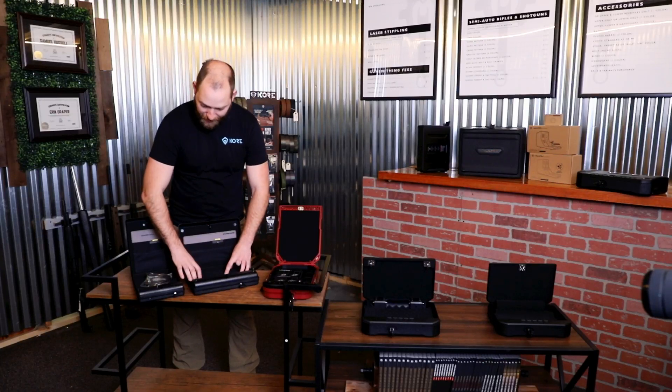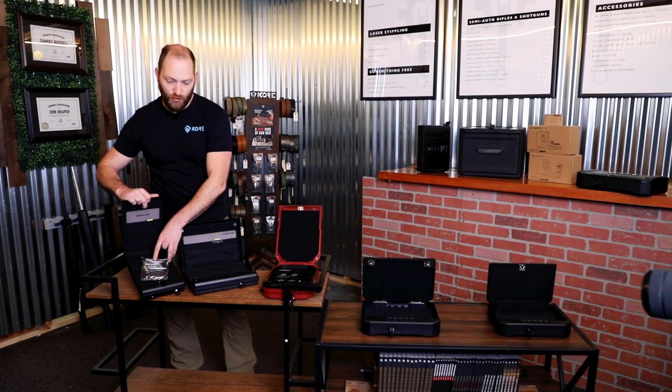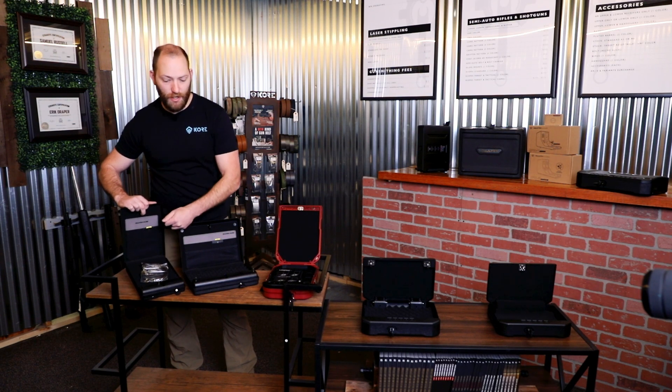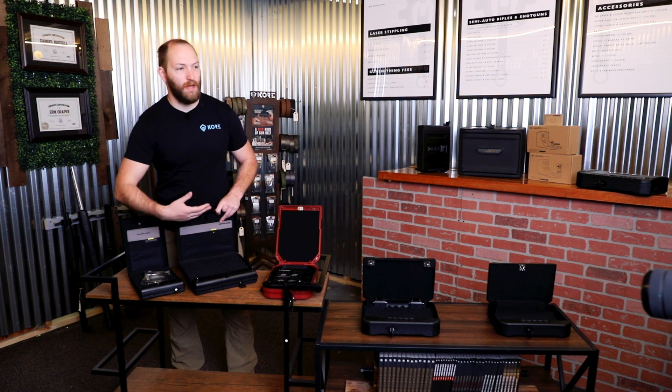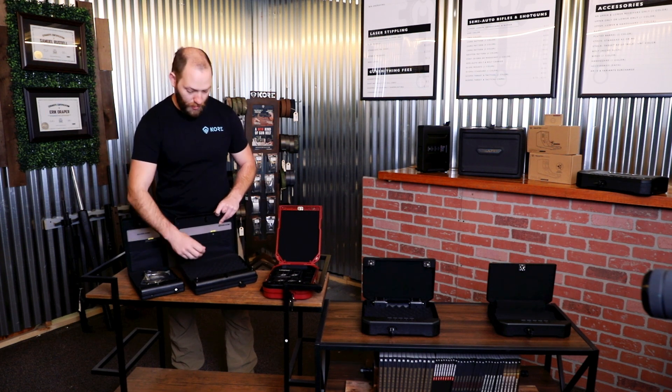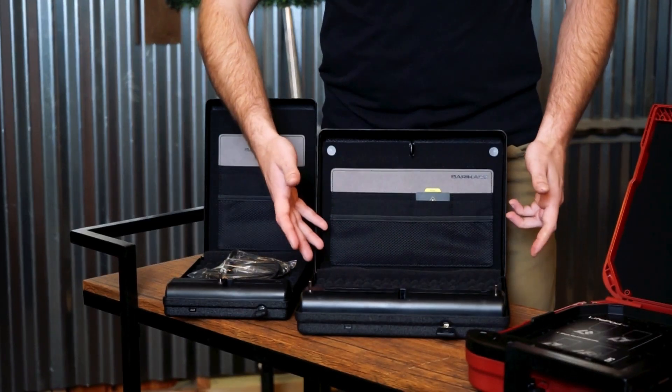You have removable and adjustable foam inserts as well. You can get these in a few different sizes — I've got a really small one here and a mid-sized one. The smaller one would be great for travel with a single handgun, your carry gun. The larger could hold more: valuables, jewelry, wallets, cash, magazines, up to two guns, that sort of thing.